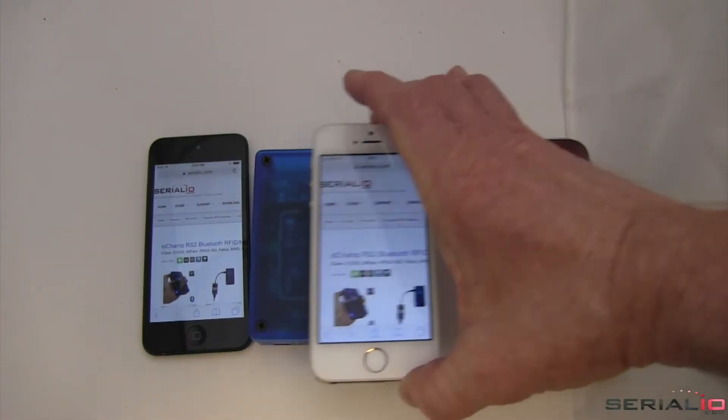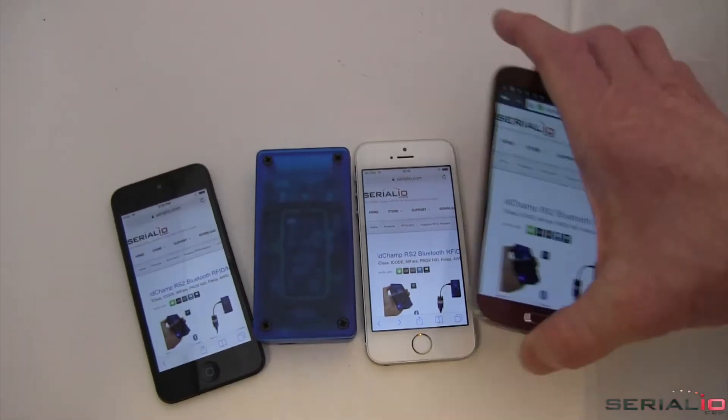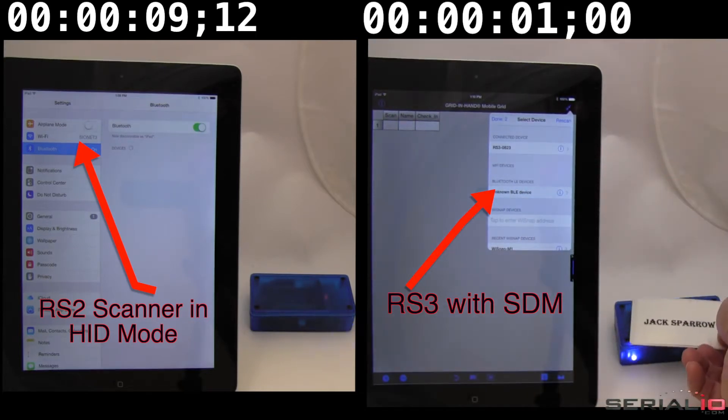The RS3 is conveniently sized. The outline is smaller than iPhone 5, iPod Touch, and Android phones. The RS3 Bluetooth smart discovery and connection is fast.